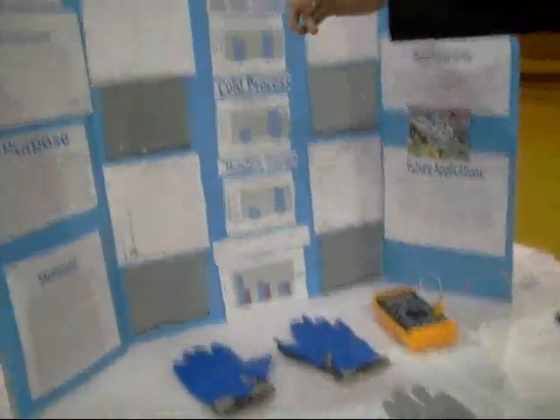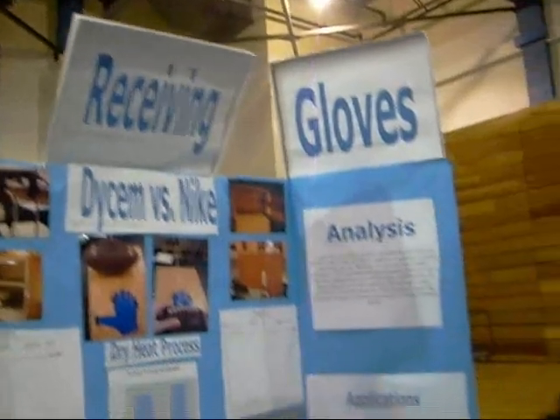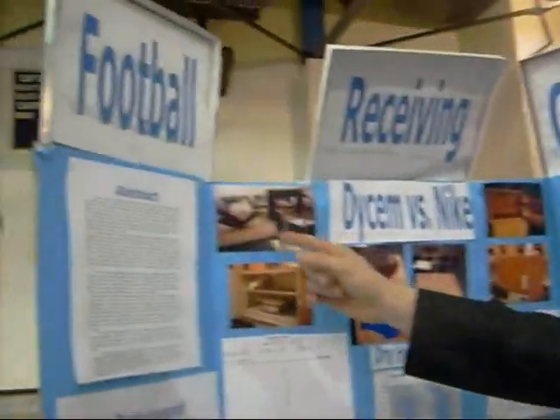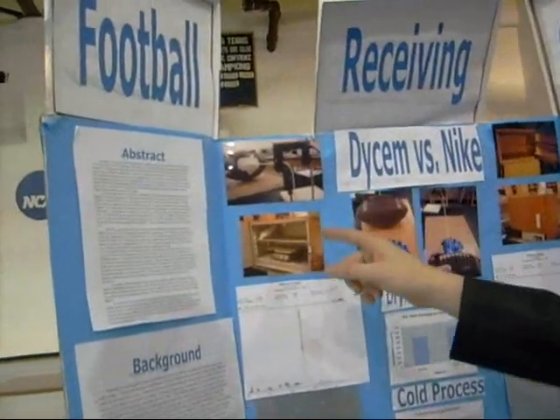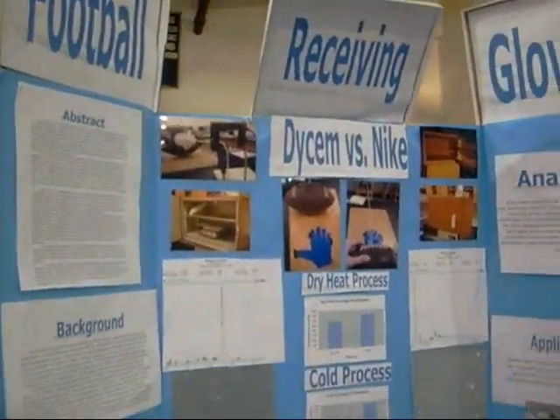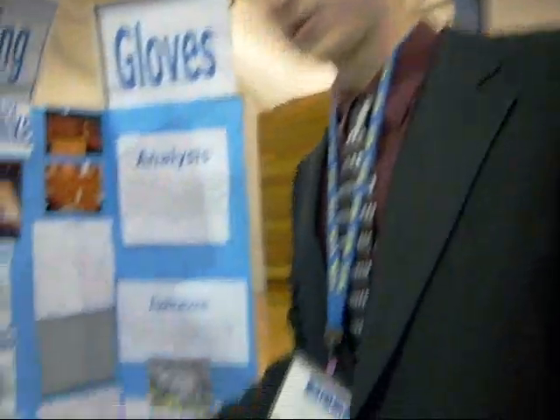The way I measured friction was through acceleration counts. Up here you can see the football was dragged over the material via a pulley with a weight at the end. This photogate sends a beam across the spoke and measures the distance between the spokes so you can calculate acceleration. I ran that several times, calculated the average acceleration, and ran a series of calculations to get the coefficient of friction.